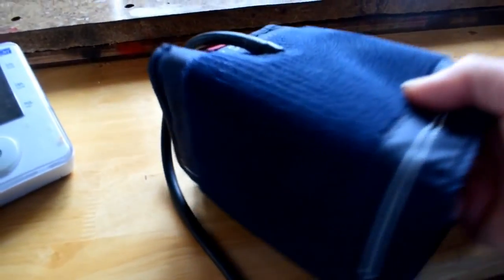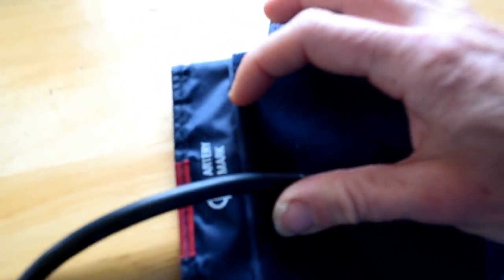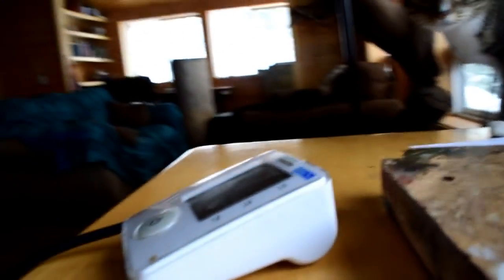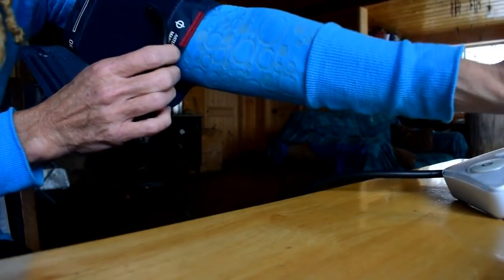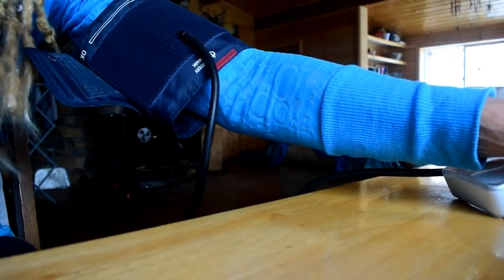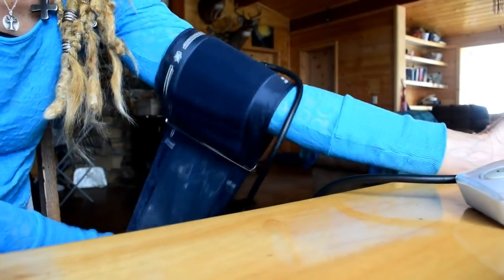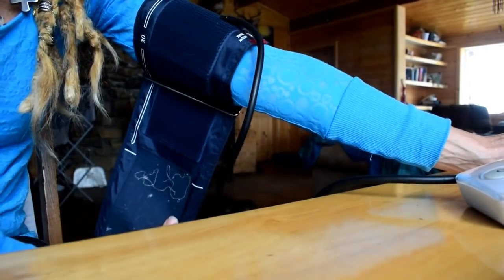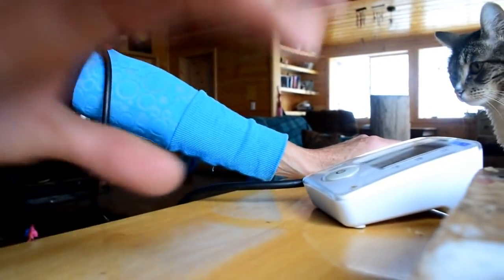The cuff is very self-explanatory. It has the artery mark right on there. What you want to do is slide your arm into the cuff, match up the artery mark with where your artery is, then snugly put it on your arm just like that, and then push the button.